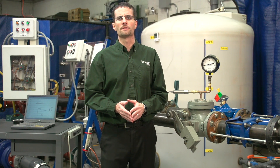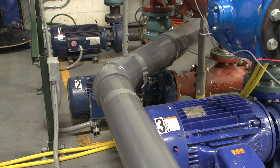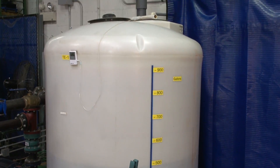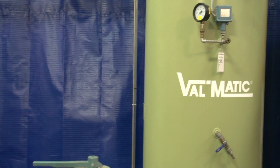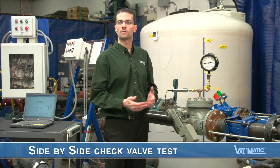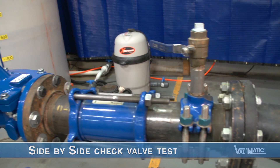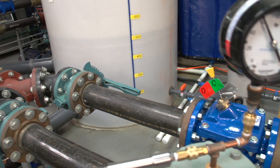The Valmatic flow loop consists of a battery of pumps that pump water from a 1,000-gallon storage tank through various test lines to a 400-gallon hydro pneumatic tank, which we can pressurize up to 150 psi. Today we have the flow loop configured to do side-by-side check valve testing. The valves are mounted in two parallel pipes using the same type of pipe fittings so that they see identical flow and pressure conditions.